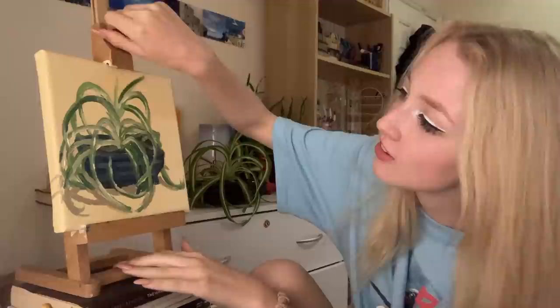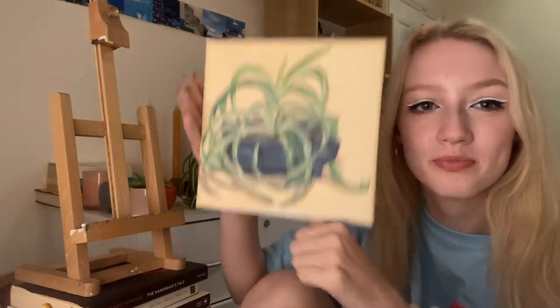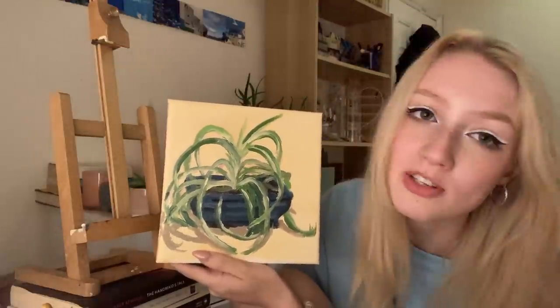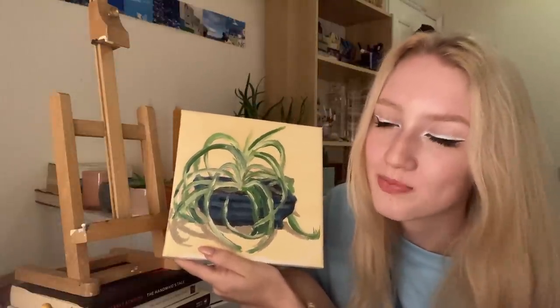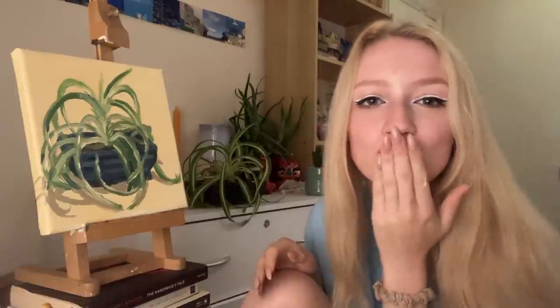I'm going to call that done. It's definitely not one of my best artworks, but there's something I did at a bit of an angle, and I'm not too mad at it. I hope you guys enjoyed watching me do a little bit of painting — definitely wasn't a professional job, but it was fun for me. And I hope it was fun for you too. I'll see you guys next time. Bye!